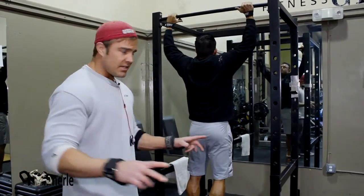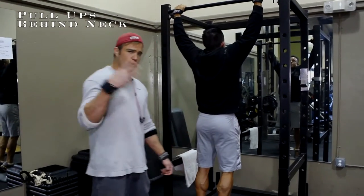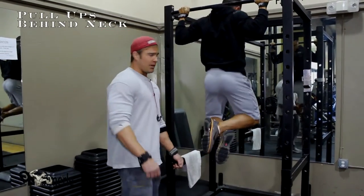This is your standard behind the neck chin up. This superset calls for three sets of this mixed with a flat barbell bench.